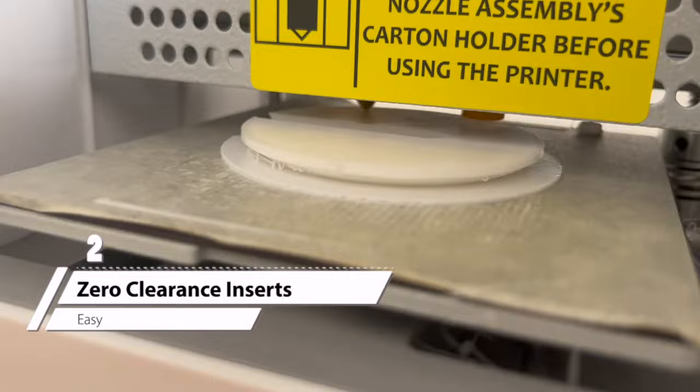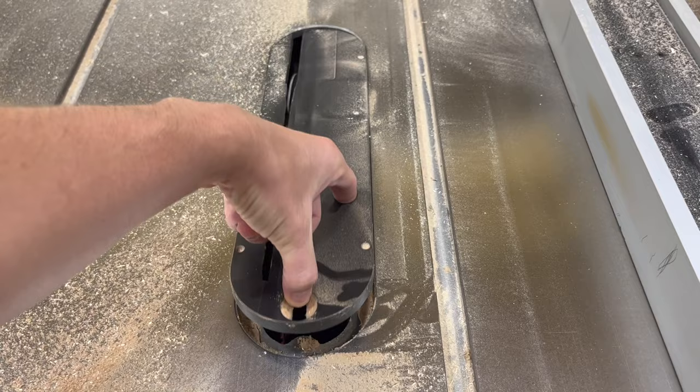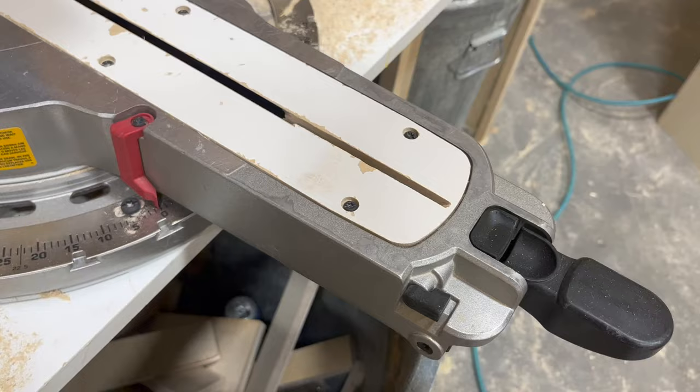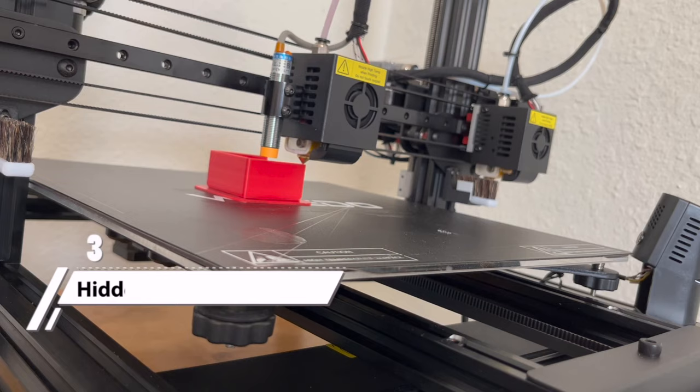Item number two: zero clearance inserts. Whenever I was searching for woodworking things to make, zero clearance inserts kept coming up, so I looked up bandsaw throat plates. I found one made for a Delta bandsaw, printed it anyway, and it fit in my Craftsman. Zero clearance inserts go into your tools like a table saw or miter saw to ensure you don't get as much tear out or blow out as you normally would.